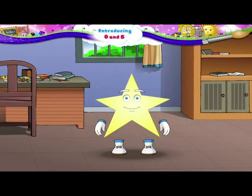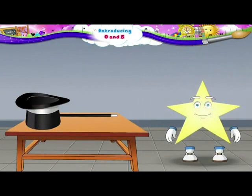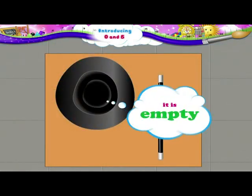Hi, Starry. Let's see some magic. Look at this hat. See, it is empty. There is nothing in the hat.